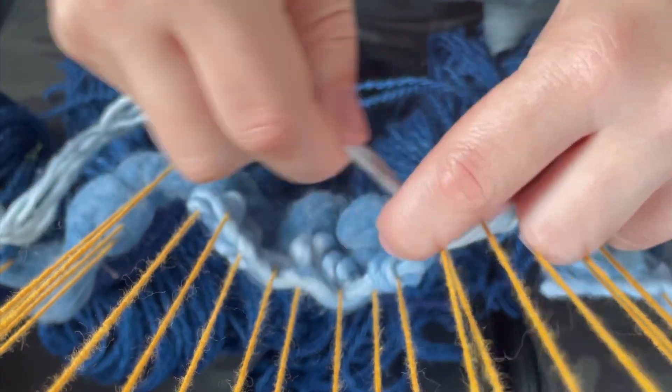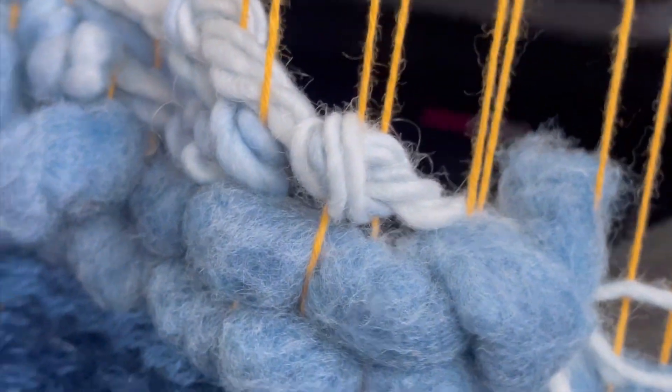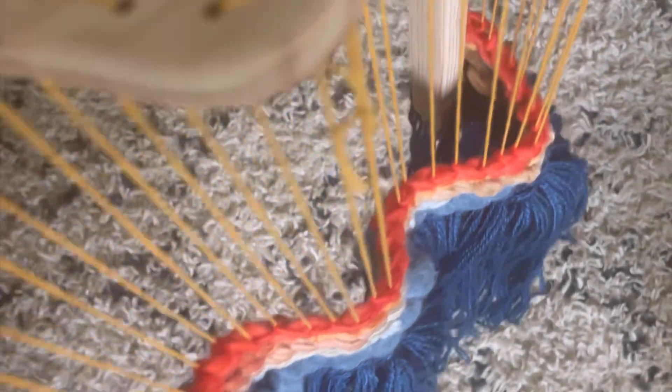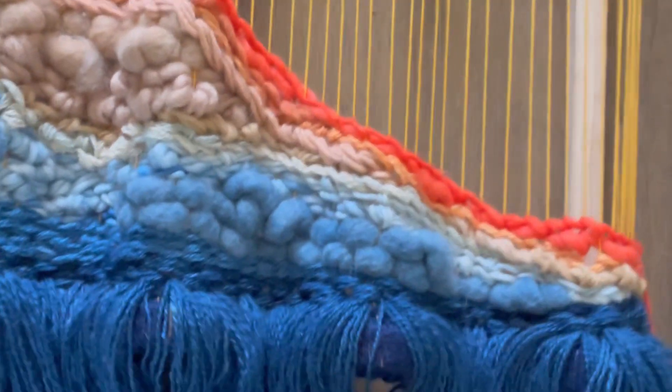I began with some layers of blue, starting with dark blue and ending with a light blue. Then I kept going and ended with a pinkish red, doing a little gradient from the light blue to the red.